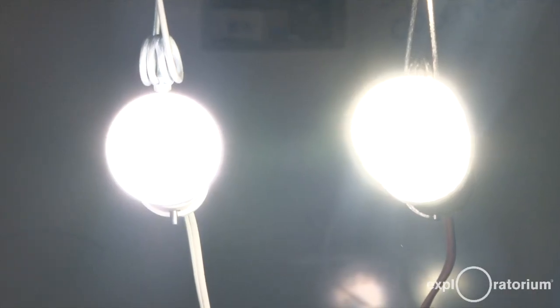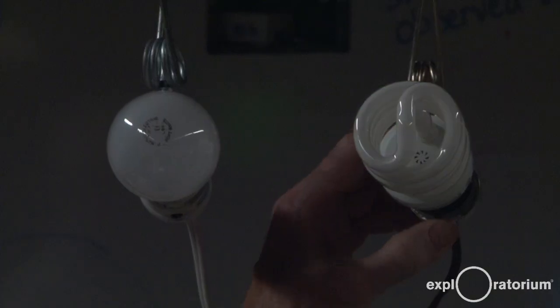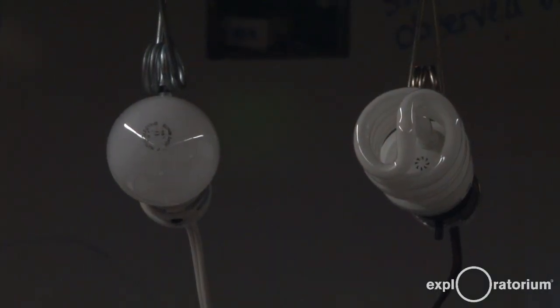So how are the two lights different? One is an incandescent bulb, the other is fluorescent. Watch the rest of this video to learn how to build and do investigations with your own CD spectroscope.